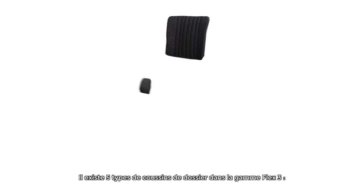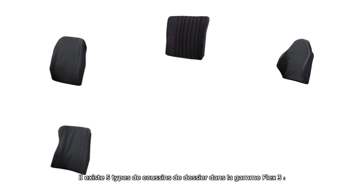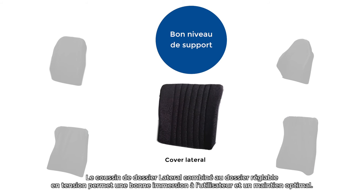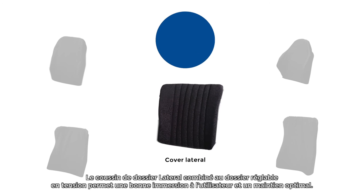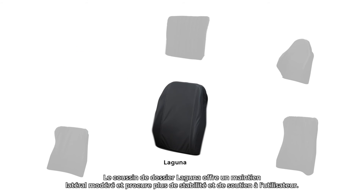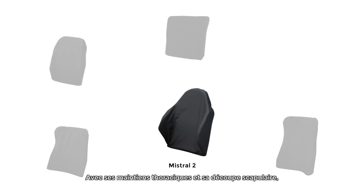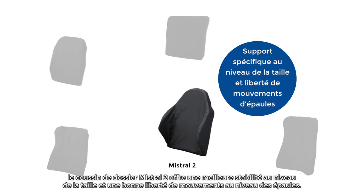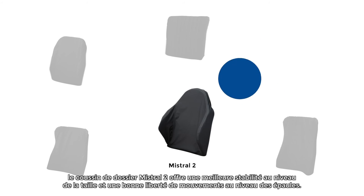There are five backrest cushions available in the Flex 3 range. The Cover Lateral follows the contoured shape set by the tension adjustable straps to give the user a good level of support. The Laguna backrest cushion offers moderate lateral support and gives the user stability and support. The Mistral 2 backrest cushion, with its deep reinforced wings and a lower shaped upper section, offers the user a distinct waist support and assists shoulder movement.